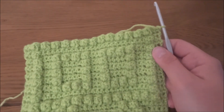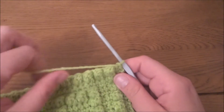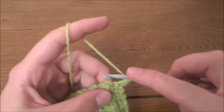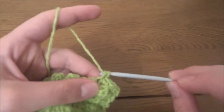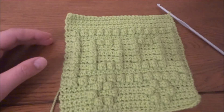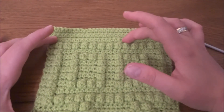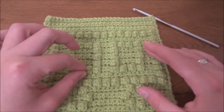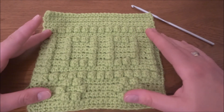For the next six rows — rows 27 through 32 — we have to work one single crochet in each stitch across, so six more rows of 29 single crochets, and our square will be done. I am at the end of my work — my square is already done. I've done the last six rows of 29 single crochets. Thank you for staying with me to the end of this tutorial. Hopefully you enjoyed it, and don't forget to subscribe to my channel.